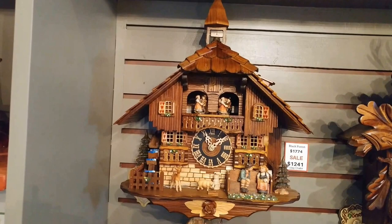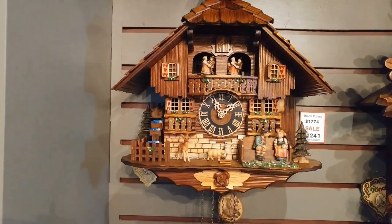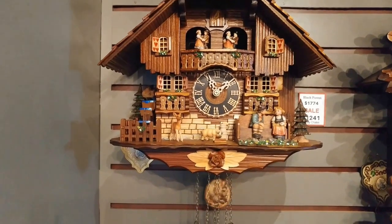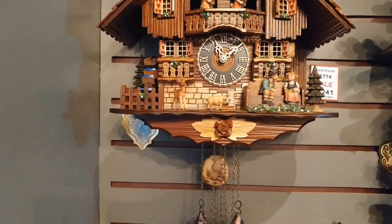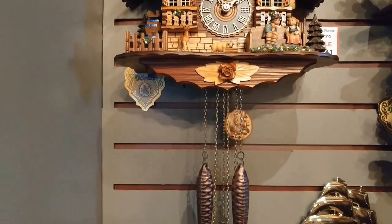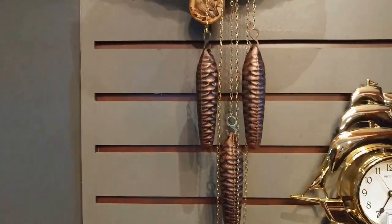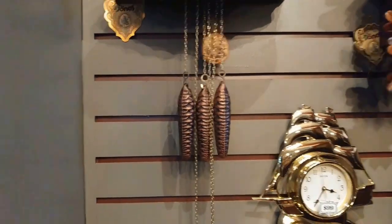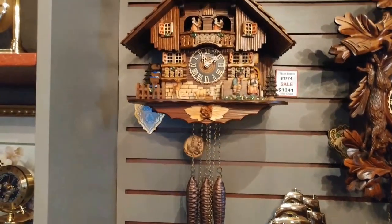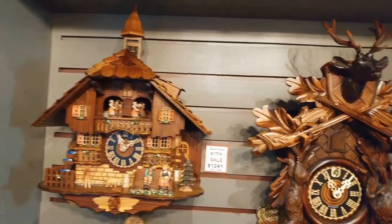This chalet clock has a wood tile roof, cuckoo door, dancers, water wheel, a couple sitting on a bench, and farm animals. This is a one-day clock, as you can see by the smaller weights. You wind it by pulling a chain, and since it's a one-day clock, we recommend winding it once in the morning and once in the evening to keep it fully wound.